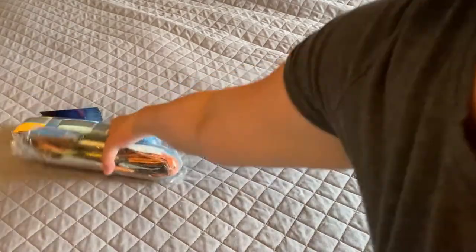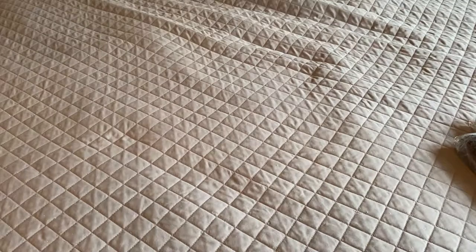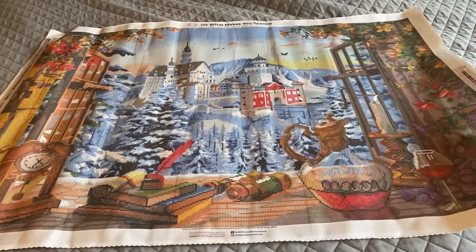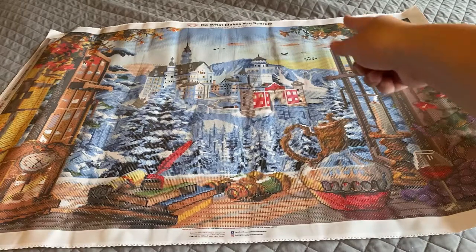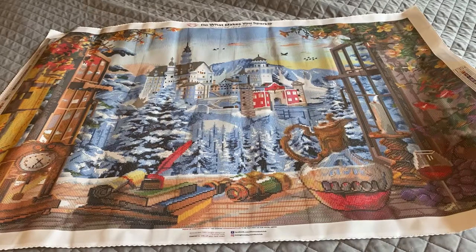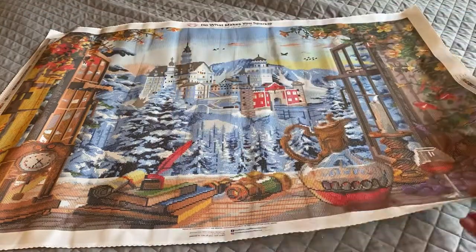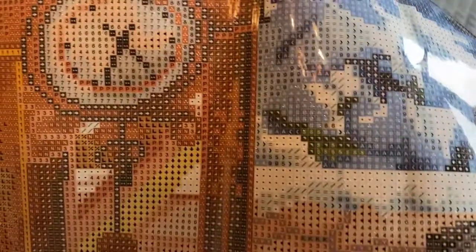We've got two packs of drills, a step-by-step instructions sheet, and here is the canvas. Isn't that amazing? It looks like you're looking through a window and I love the growing plants around the edges. The detail is just great. You've got a key on both sides of the canvas and a thumbnail at the lower left-hand side.